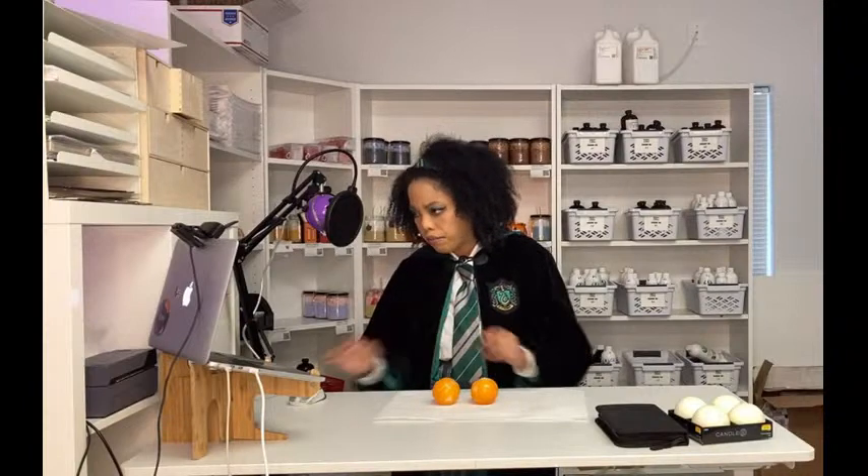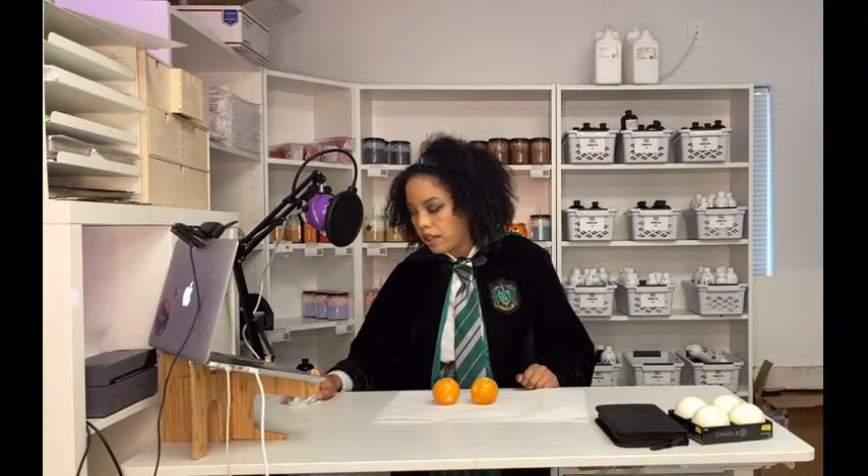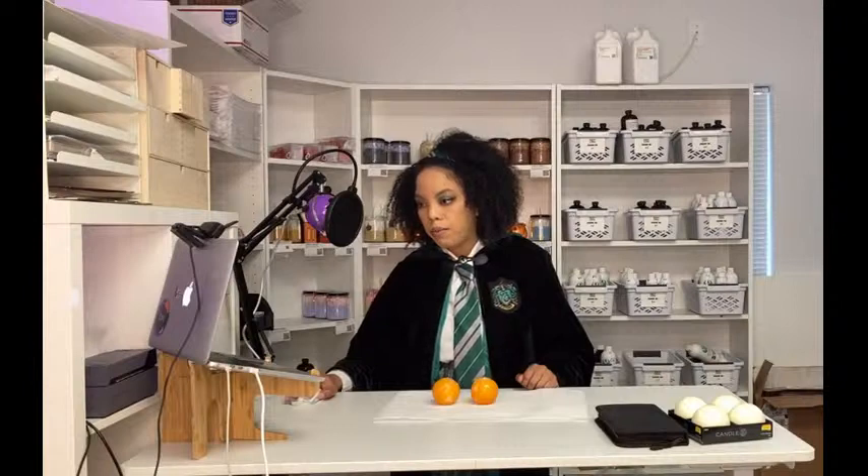We have someone from Turkey, that's awesome! Is there an echo? I think it might be one of my cameras — when I switch cameras there might be an echo, so let me see if I can fix that really quick, I'll be right back.